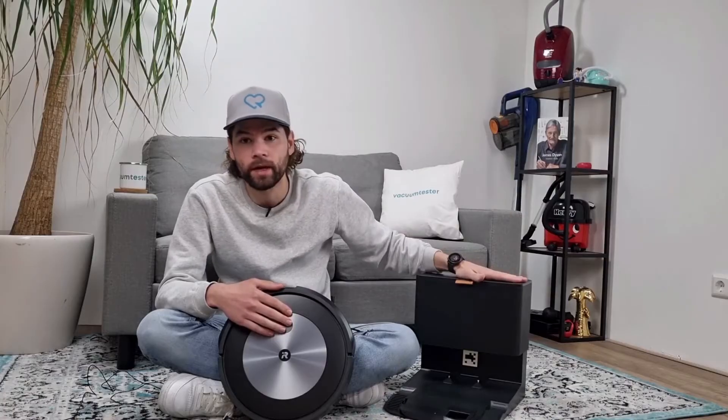What you should keep in mind is that it's a bit more expensive than other robot vacuum cleaners. However, it's a self-emptying robot vacuum cleaner, which means you don't have to worry about emptying it for a long time. I hope you found this Roomba J7 Plus review interesting and that I gave you a better idea of this robot vacuum cleaner. Interested in this Roomba? You can find the link of the best deal in the description below the video. Thanks for watching and don't forget to subscribe to my YouTube channel for more vacuum cleaner videos. I hope to see you soon at VacuumTester.com.